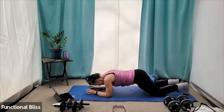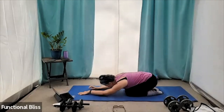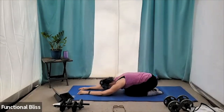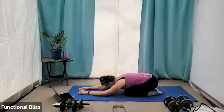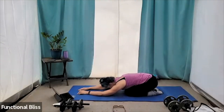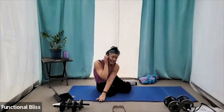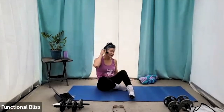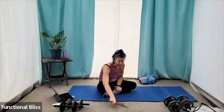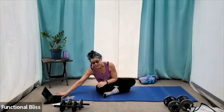All right. Pull back into that child's pose. Bringing your bottom back towards your heels. Maybe wiggle your hips side to side if that feels good for you. And then grab some water because you are done with your third set. Awesome job today. All we have left is our final stretch.